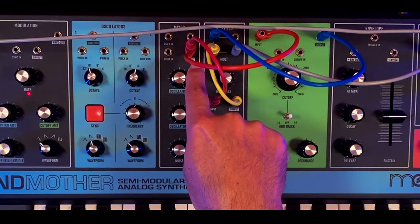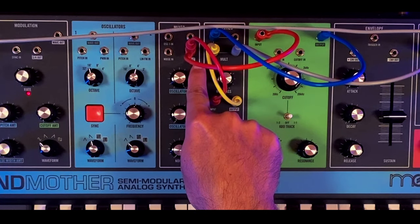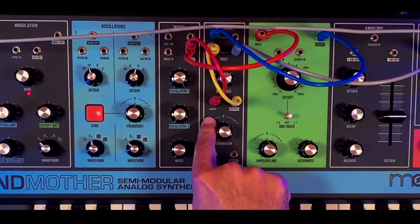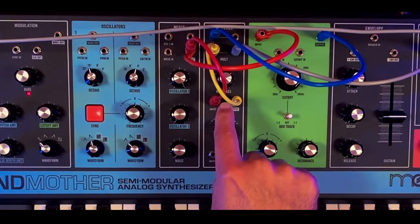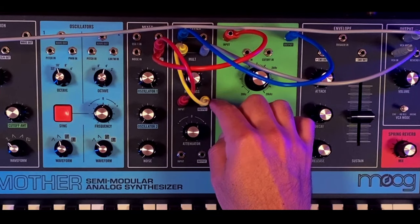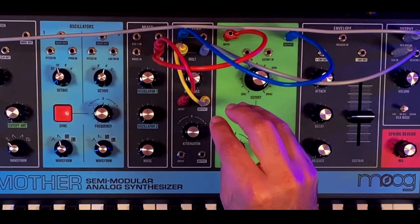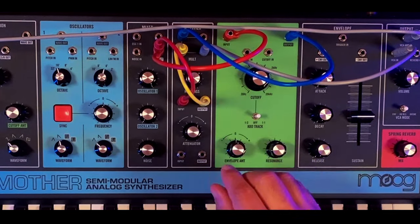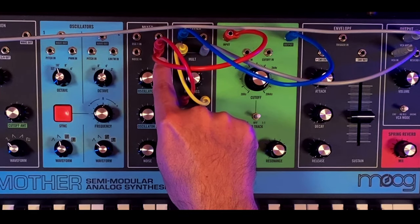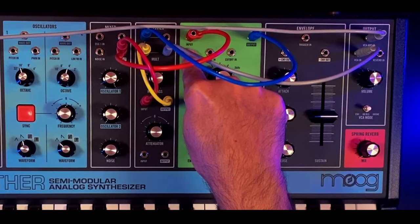I am patching my signal with a stackable cable from the mixer output directly into the high pass filter input. The high pass filter is set around 2 o'clock, and from the high pass filter output I'm sending the signal to the mult utility — that's because we want to use the filters in parallel. You'll also notice that I am connecting the output of the mixer in parallel with the low pass filter input.